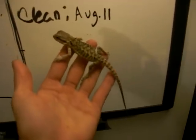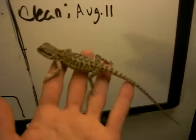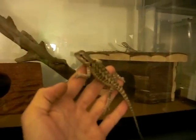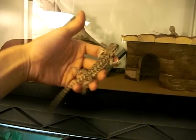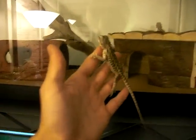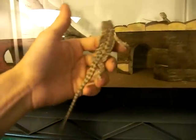I plan to breed these when they get older, but of course they're really young right now — gonna have to wait at least a year, probably. I do have a question for anyone watching: I'm not going to say how much I paid for these guys, but I'm wondering how much these guys cost all over. How much would these cost if you bought them somewhere? Leave a comment and tell me how much these guys should cost.